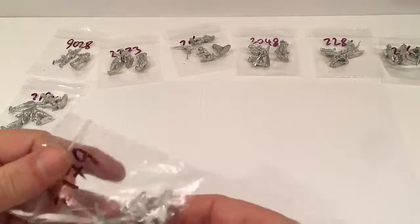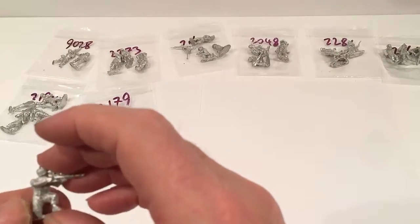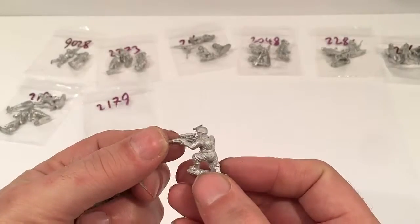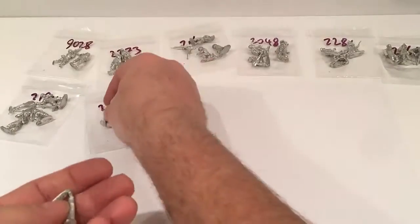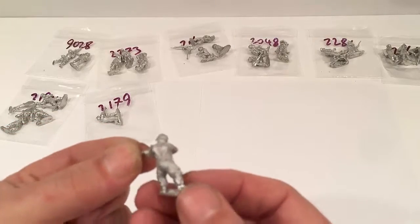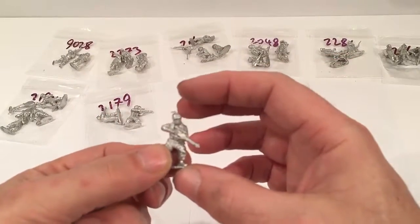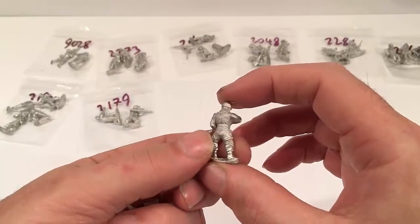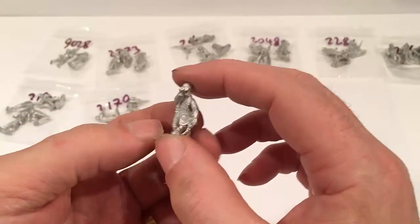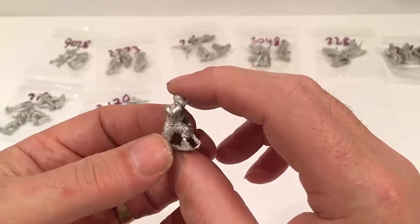The next set was a set of snipers — four in the set, £3.50. Again no equipment other than the scoped rifle. And the fourth one is kneeling with binoculars, so if you wanted a two-man sniper team then he would do the job.